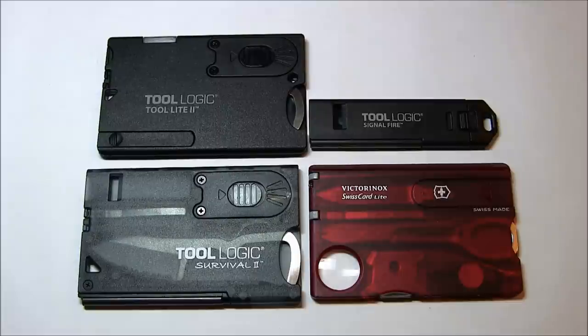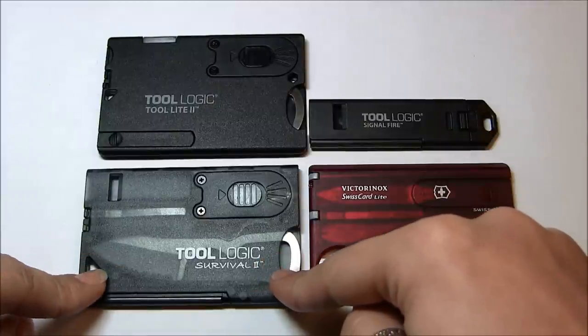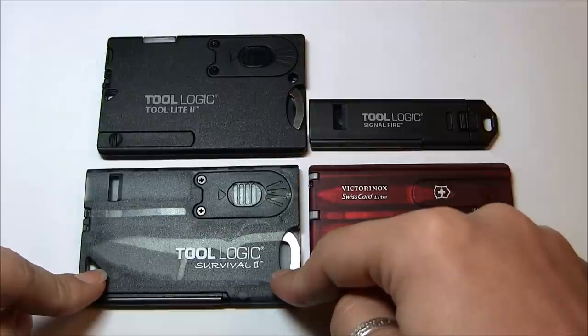What links these four products is, for me, the story behind it. It all started with the Tool Logic Survival 2 card, which was the first one I saw and wanted.